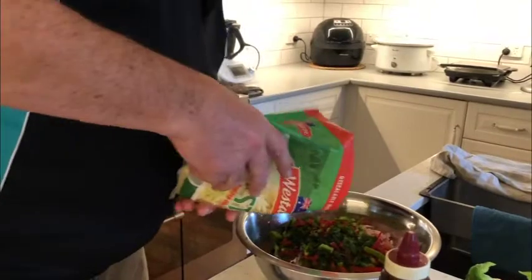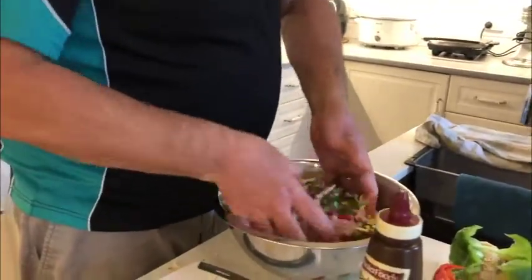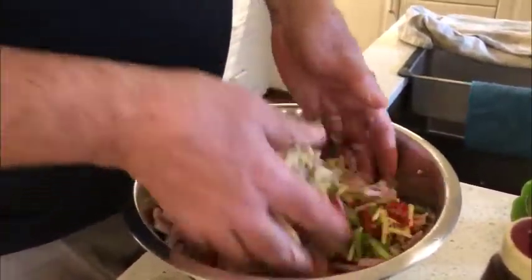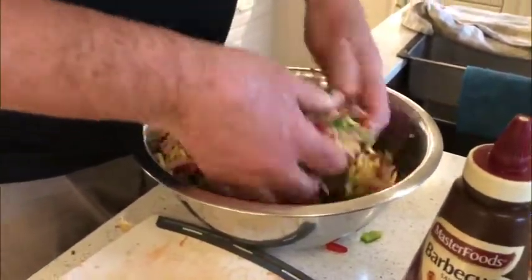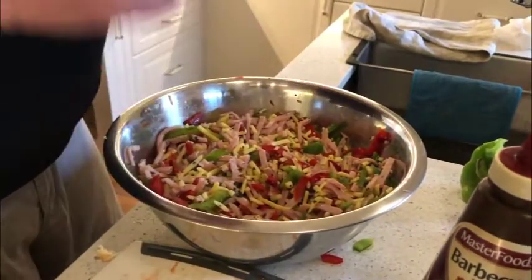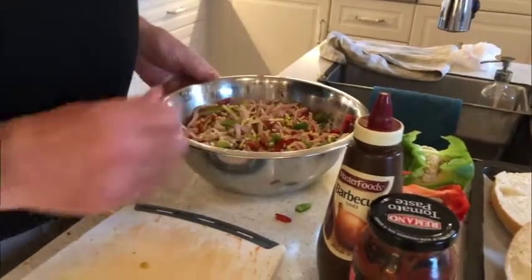So I'll just put the cheese in there with that too. Put the cheese in there and toss it through like that, so you've got a nice sort of topping for it. There we have a reasonably good mix of cheese and ham and capsicum. You can also do onion with it, but we won't do that today. So that's our topping, and there are our rolls.